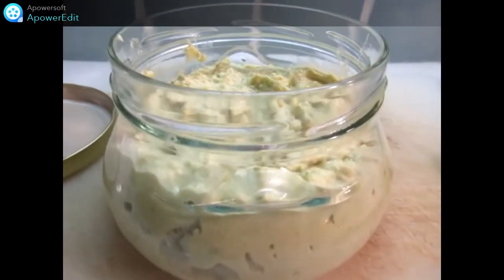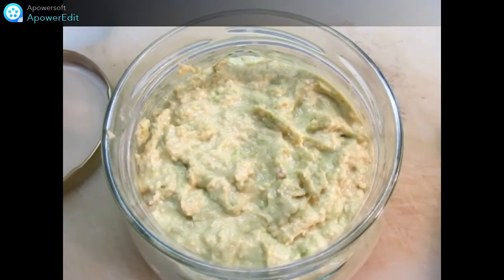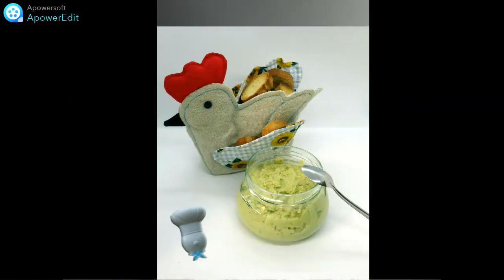Je n'ai plus qu'à transvaser le tout dans un pot et à servir avec des toasts ou du pain grillé. C'est parti.